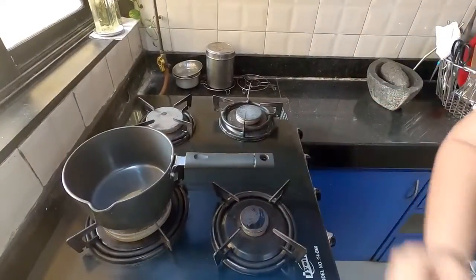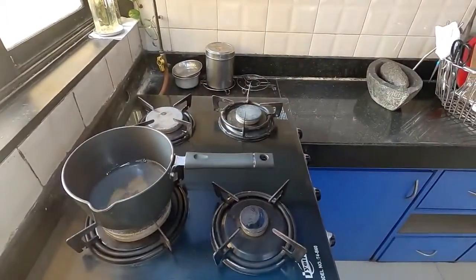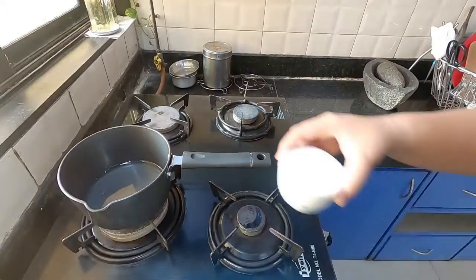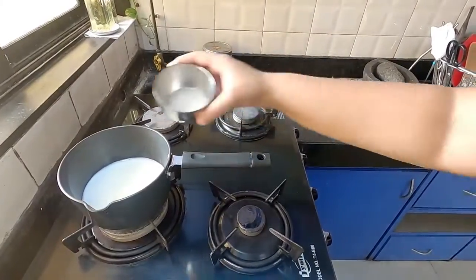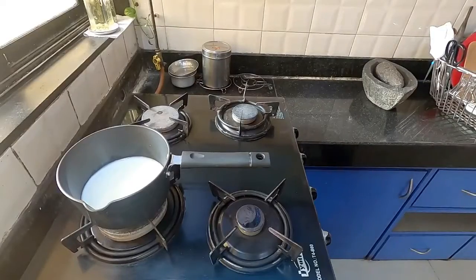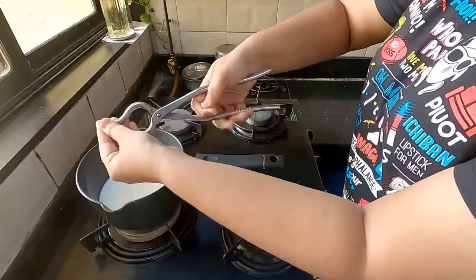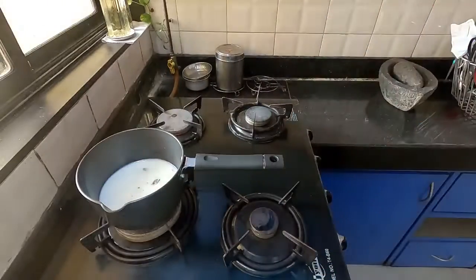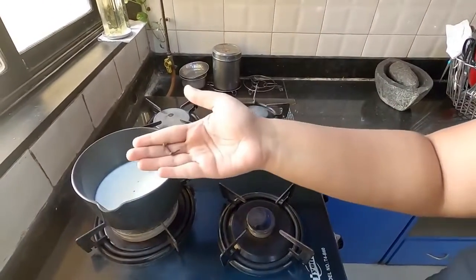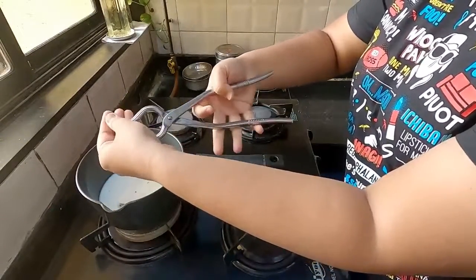I have used two cloves and one cardamom. I always start with the flame off. In a saucepan, I add a cup of water, a cup of milk, and three teaspoons of sugar. You can always adjust the quantity of sugar according to your liking, but three teaspoons does perfect justice to the chai. Using a tongue, I crush the clove and cardamom until it releases its oil.